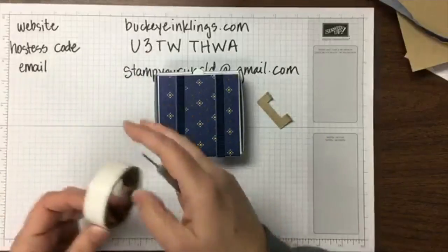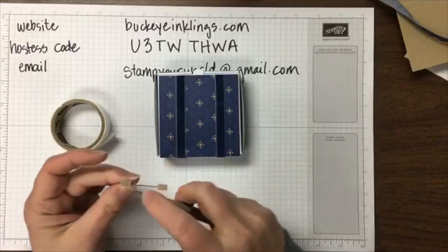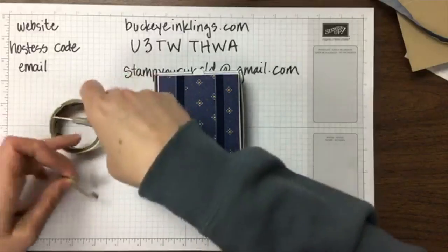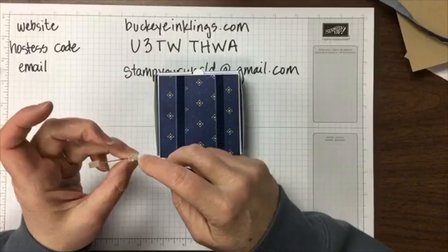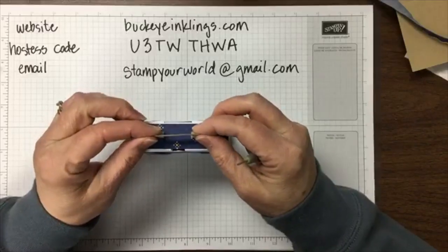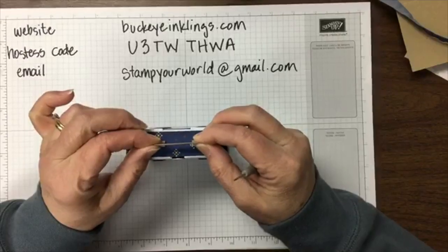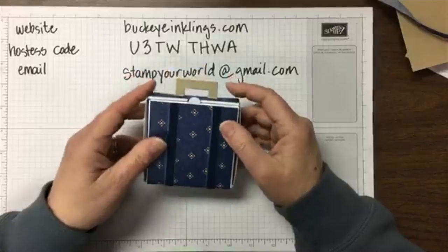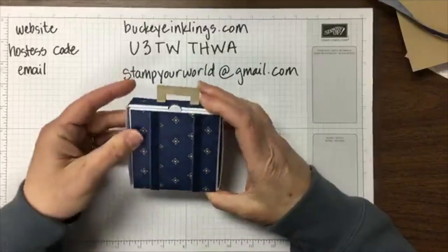Now we take the box, which we've got decorated and ready, and add the handle with glue dots. Center it, take a second to make sure you're happy with the alignment, and push it into place. There's the suitcase with the handle. Now we can move to the inside.